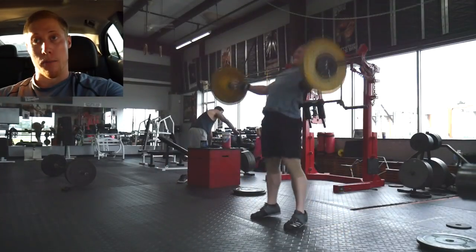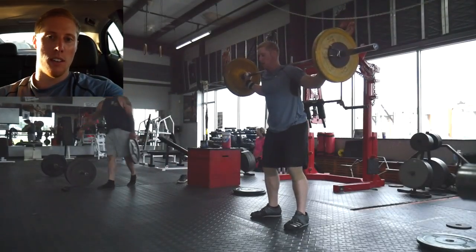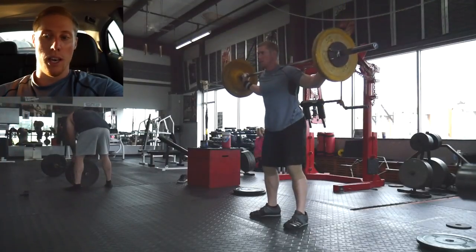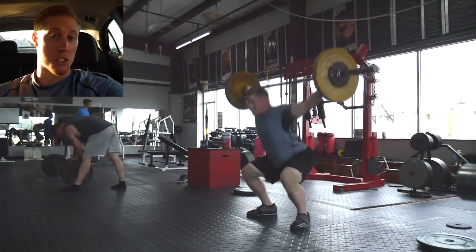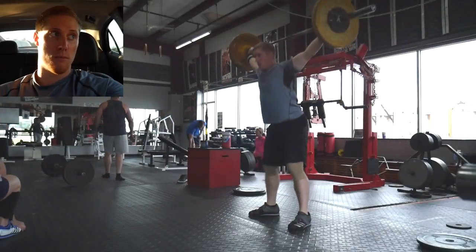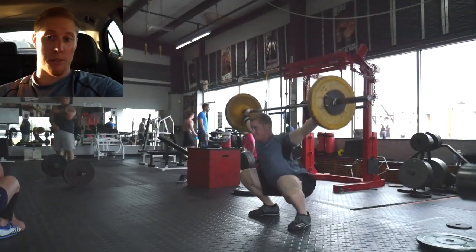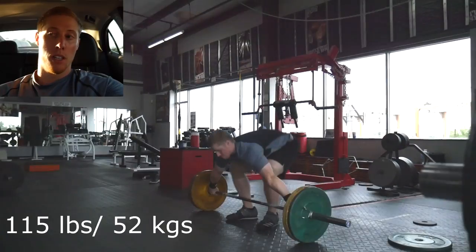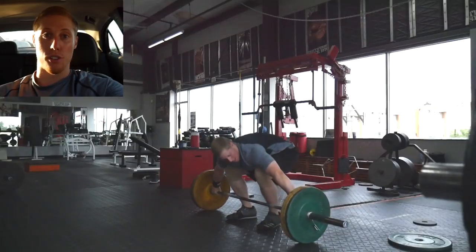After that I had clean and hang clean — one clean followed by two hang cleans — up to 185 for three sets, and those all moved well. My hands at that point were fried, not grip-wise but just the skin on my hands was burnt from all the snatch work without using straps. I should have used straps sooner and saved my hands for the cleans because they were just hurting pretty bad.